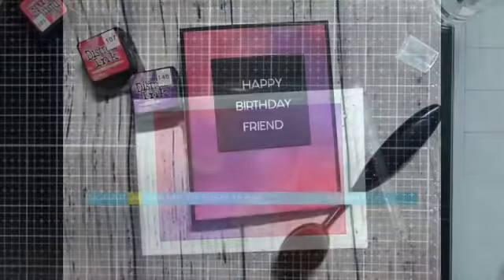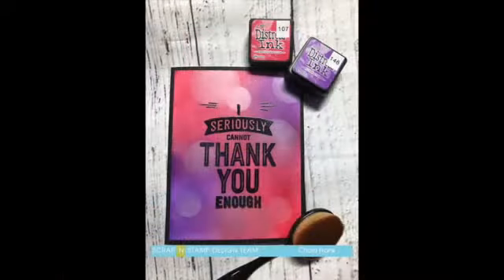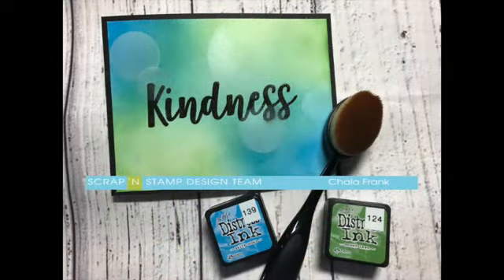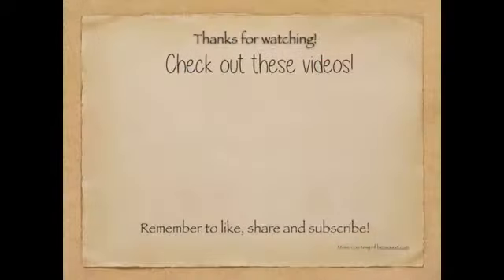Here's a look at all the cards: the first one is 'Happy Birthday Friend,' then 'I Seriously Can't Thank You Enough,' and my favorite, the kindness card. Just a reminder that this is part of a blog hop with fabulous prizes to be won — I'll leave the link in the description below to my blog and the others. Thank you so much for stopping by — if you like this video give it a big thumbs up, and if you want to see more please go ahead and subscribe. Have a fantastic day!